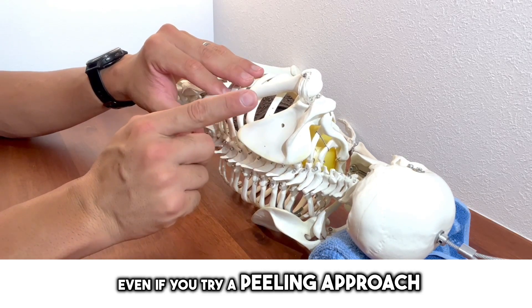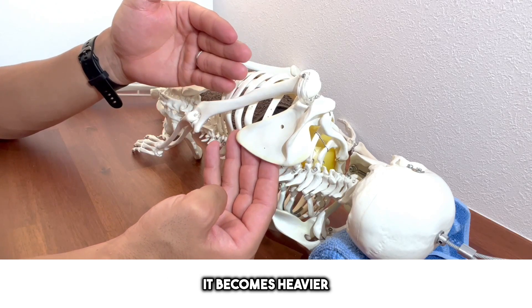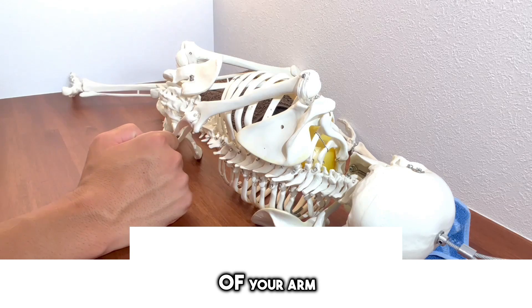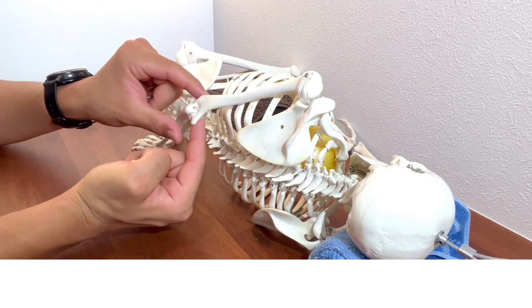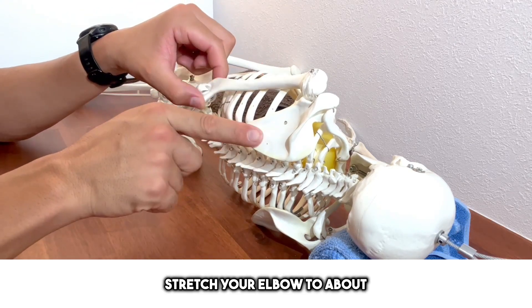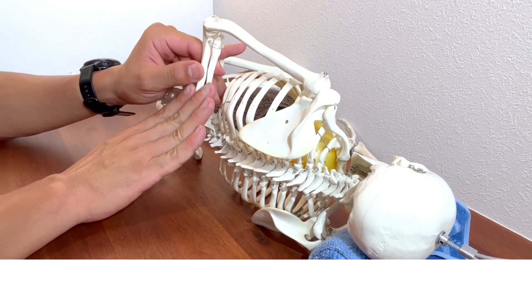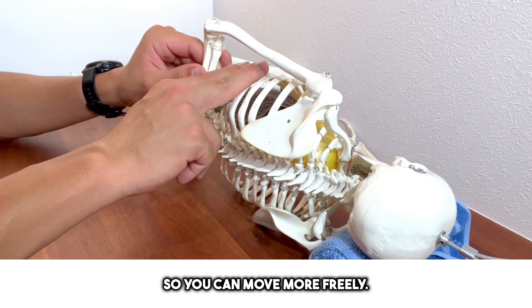Either way, the angle of the scapula is going to adhere to the rib surface, making it difficult to peel or overturn. The weight of the arm rests on the shoulder blade, so even if you try a peeling approach in this position, you won't be able to peel it off well. To improve this, you need to remove the weight of the arm by lifting the elbow high. Stretch the elbow to about 90 degrees with the forearm pressed and elbow bent, keeping some space between the trunk and the elbow.